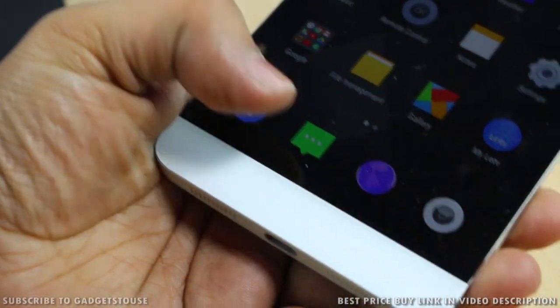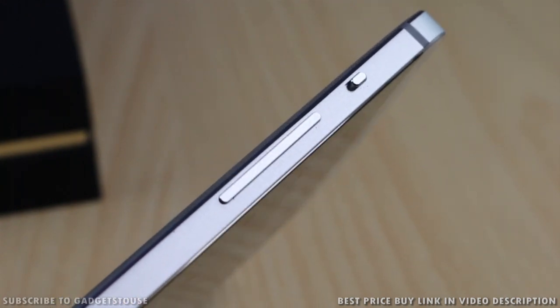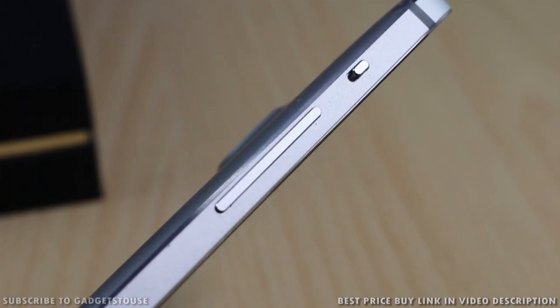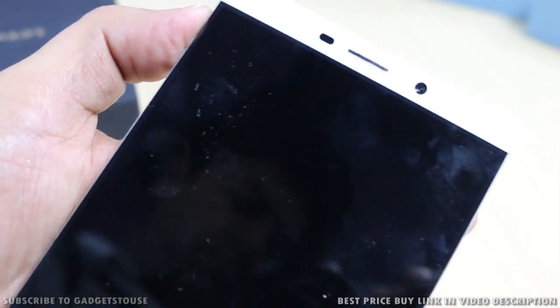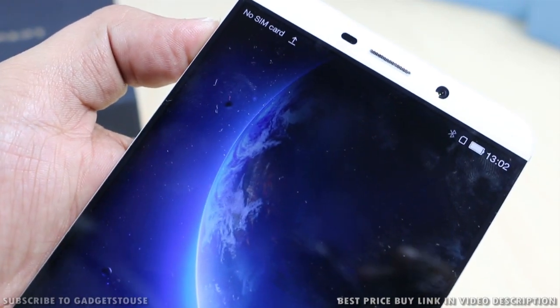Let's talk about the connectivity and the buttons. On the left-hand side of the phone we have a bigger volume rocker which is a metallic button, and you also have a mute key. Sliding this mute key will make the phone go into silent mode — similar to what you do on iPhone, you can slide the mute key to make the phone go into silent mode.